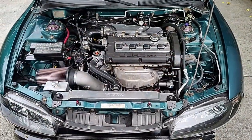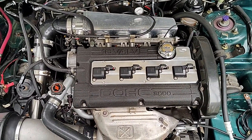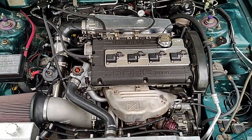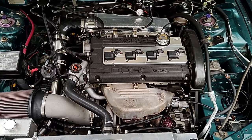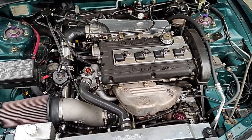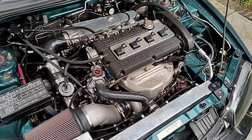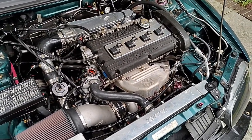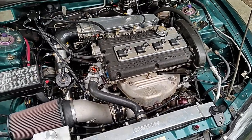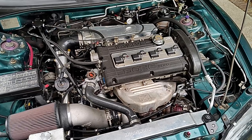Looking under the hood, it is a built engine built by Slow Boy Racing from Orlando, Florida — a company I believe doesn't exist anymore. It's a 2.3 stroker. It has 272 cams from Crower and it uses the Manly stroker kit — Manly crankshaft, Manly rods, Manly pistons.